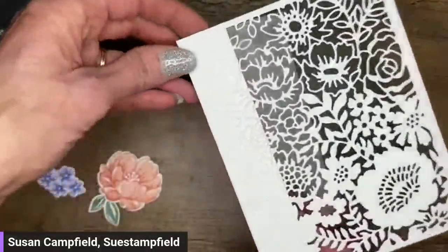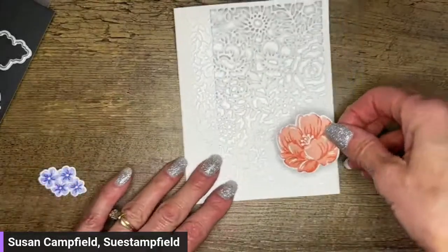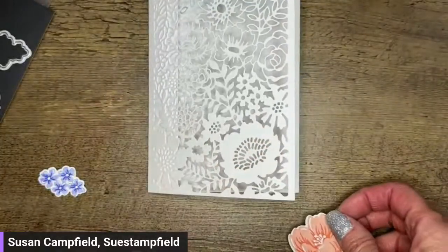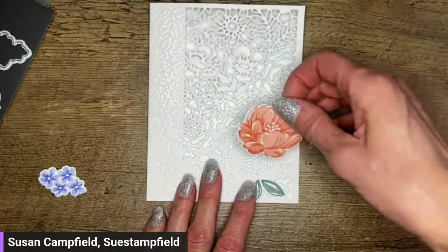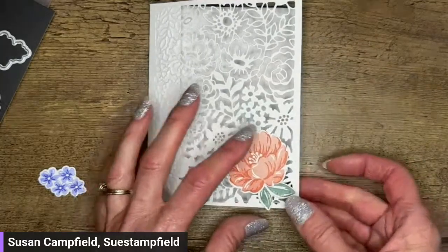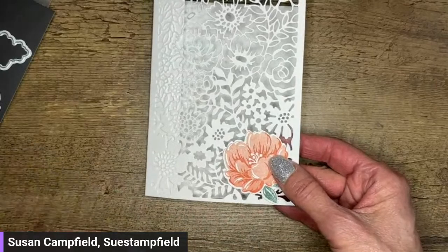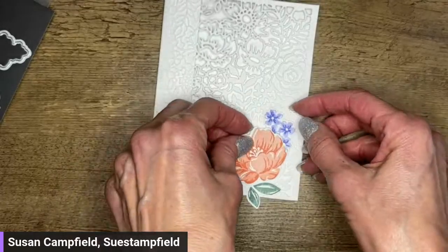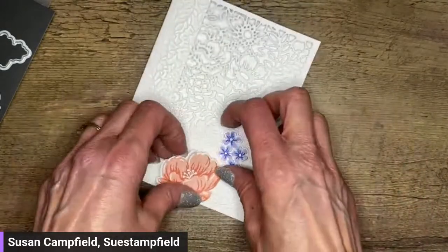Look at this card base and look at this flower right here — does that look familiar? It is the exact same flower that we just cut, and it matches up perfectly with that big flower in the die — how cool is that? I do actually want my little leaves behind it here. Let's do a little playing and see where we want that. I don't want them going off the side because that might keep me from fitting it in the envelope.